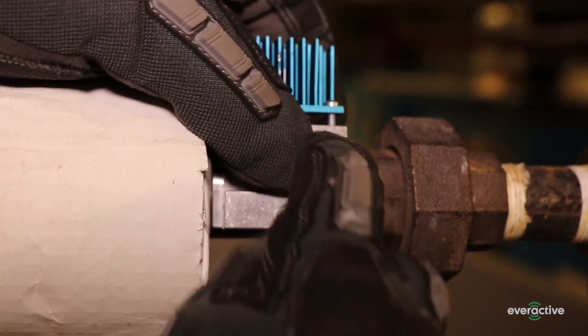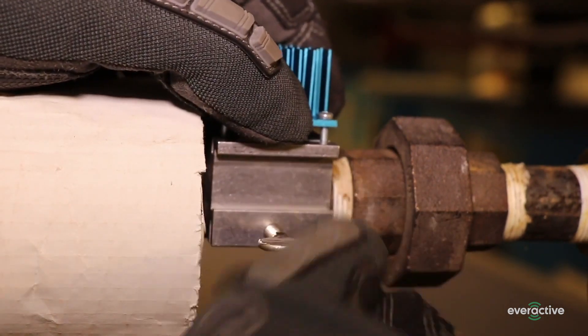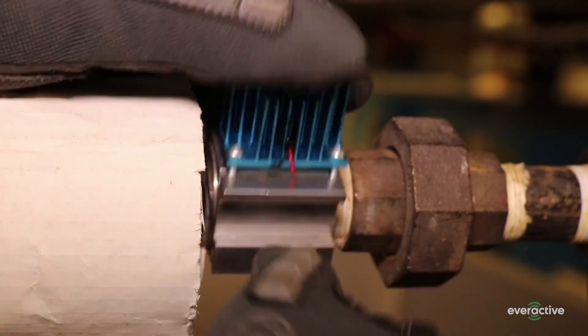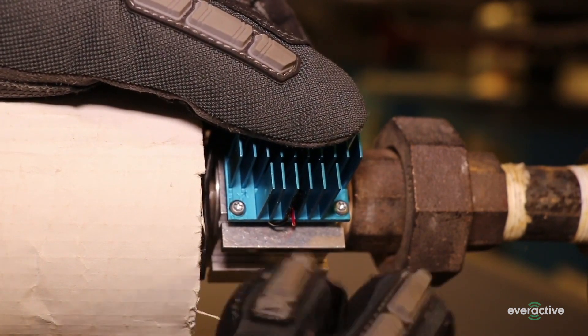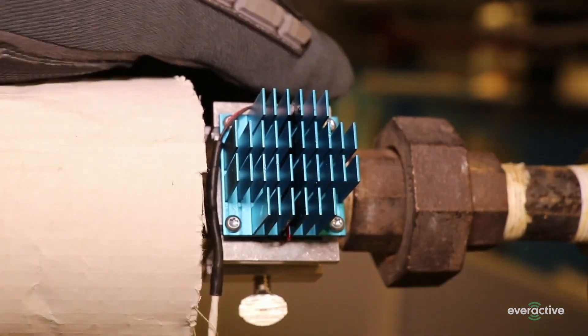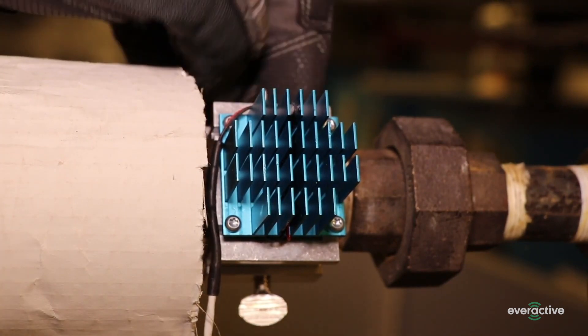Place the tag on the steam supply side of the trap. Rotate the fins of the heatsink to the side of the pipe to ensure maximum airflow across the tag. Tighten the thumb screws to ensure a snug fit against the pipe.